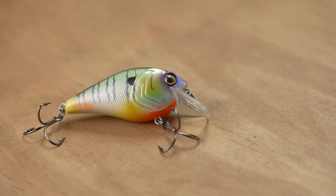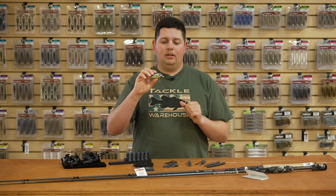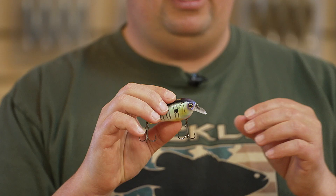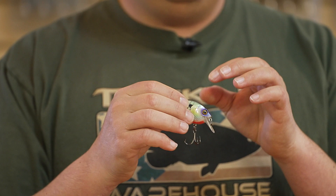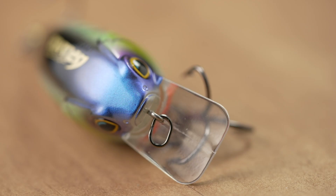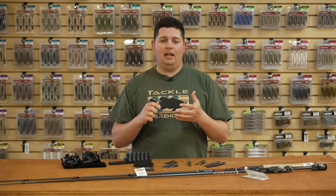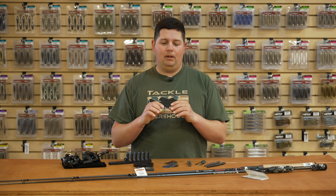First few things we got here from Grande Bass. This first one is a pretty cool little square bill — the Hunter 1.5 SDR square bill crankbait. What I like about this crankbait is it's got this welded seam on there and it's super, super durable. They improved the durability of this square bill, so if you like to fish around rocks and wood and really bang your square bills into heavy cover, this is going to be a crankbait you want to check out because it's going to hold up to all that abuse.